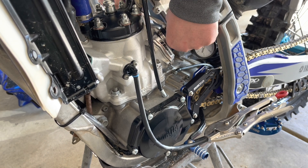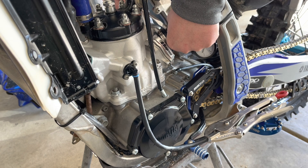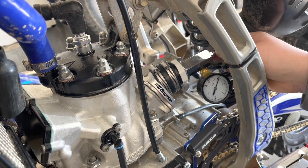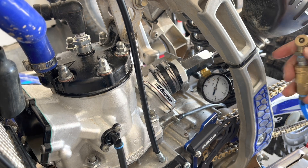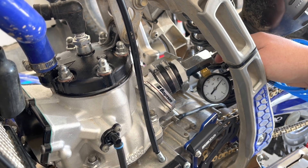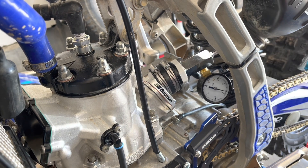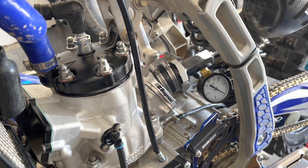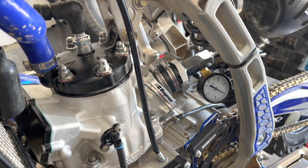Tighten down your hose clamps onto the plug that the Schrader valve is connected to. I would recommend using a hand pump when doing this because you don't want to go over seven to eight PSI for a YZ250. I only put about 15 pounds in my air compressor and just lightly tapped it to get to the right pressure. Right away I noticed I started having a pretty quick leak, which is unacceptable for a leak down test.